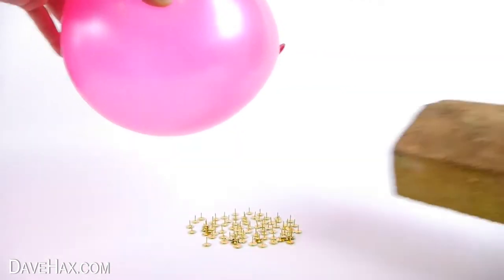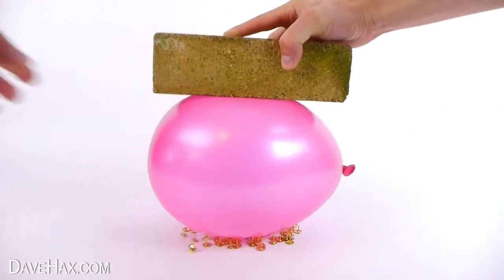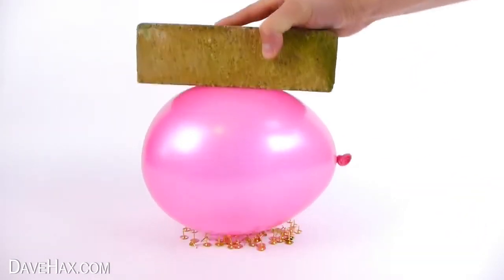I even found you can bounce a house brick on it. But do be careful not to push down too hard.